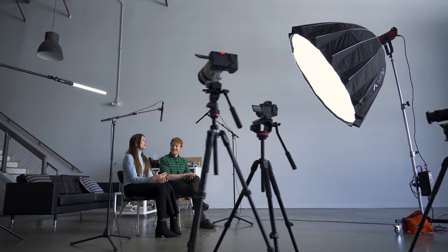In this video, we'll discuss how we film interviews when there are two or more people in the frame. While this setup relies on many of the same concepts as one-person interviews, there are some key differences to keep in mind.